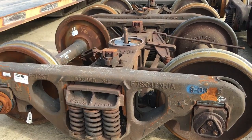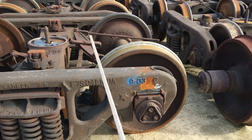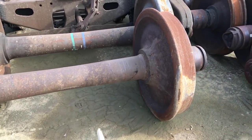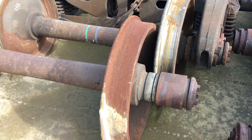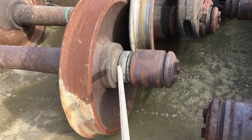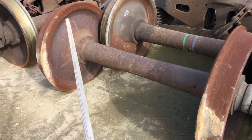Now in each truck set there are two wheel sets. There's a wheel set there and a wheel set there. Let me go over here and show you what a wheel set is. A wheel set consists of two wheels — there's a wheel here, it's a pressed-on wheel, right wheel there, wheel over there.